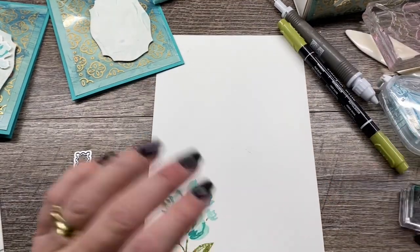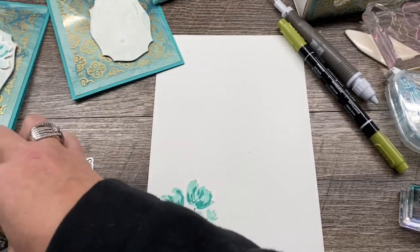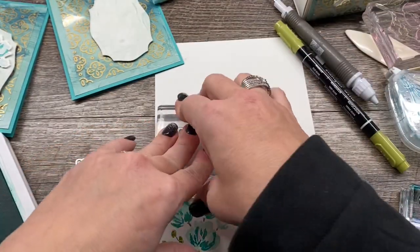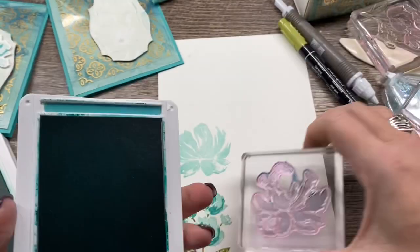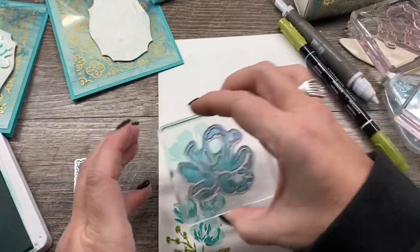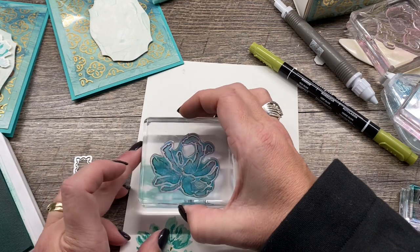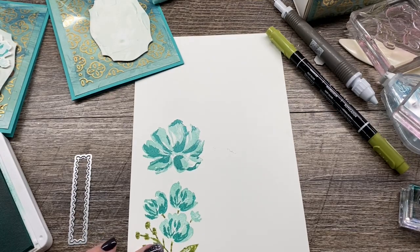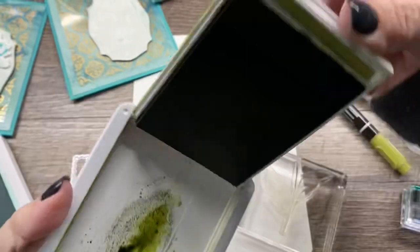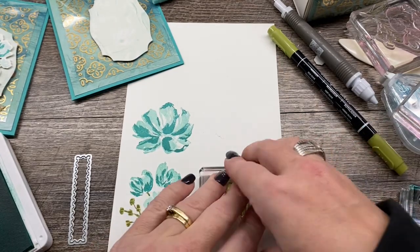I'm going to do all my stamping at once and then die cut it all at once. The other thing I want to do is ink up this big solid image in Pool Party ink, then do the detail on top in Bermuda Bay. Sometimes I find it's a little easier to stamp the detail first, but if you struggle lining it up, you can stamp the Pool Party over the top of it instead. And then finally, I'm going to ink up the little branch image in some Old Olive ink.